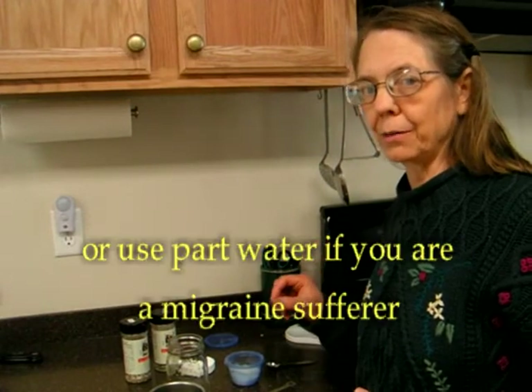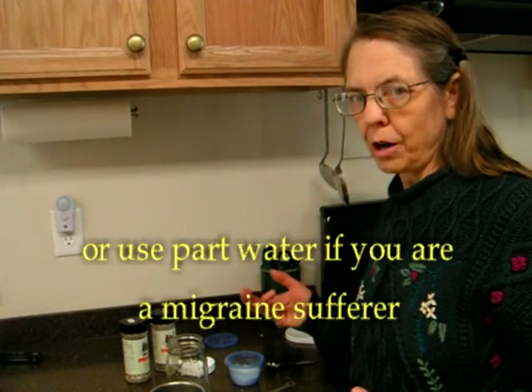For people like myself that are migraine sufferers, you will want to use very little of the lemon and maybe substitute some water with that. Right now I have a tablespoon of lemon juice and a tablespoon of water in this little cup here.